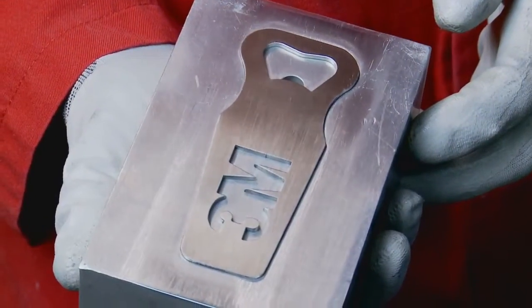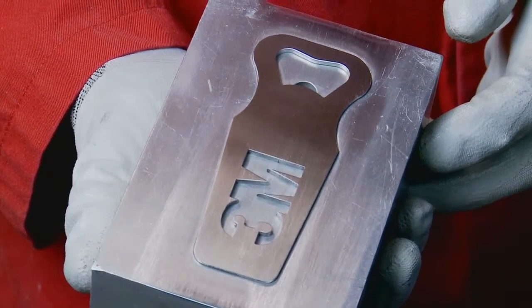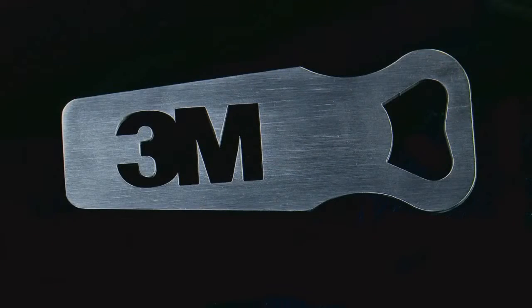And there you have it. A perfectly finished 3M bottle opener processed exclusively with 3M products.